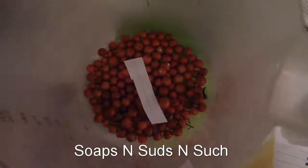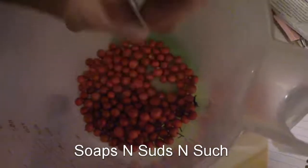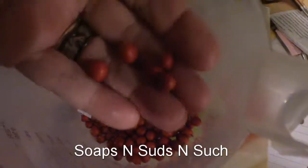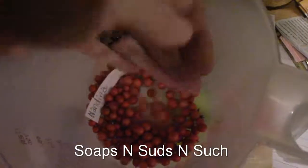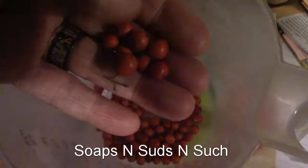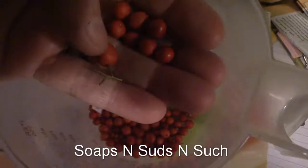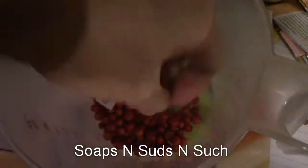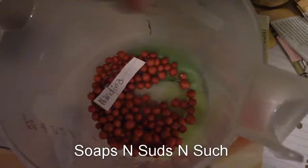Hey everybody, it's Spring with Soaps and Suds and Such. I've got Nandina here — I don't really need any more, but I'm curious if they'll come up from these berries. I'm assuming they have seeds in there, so I'm gonna dry some and find out.